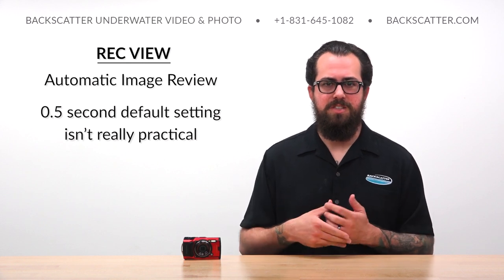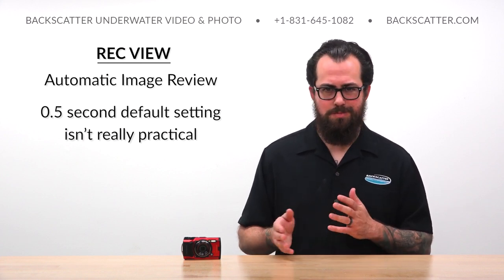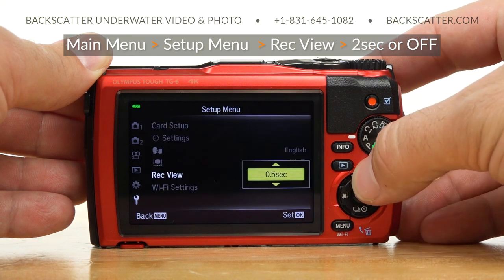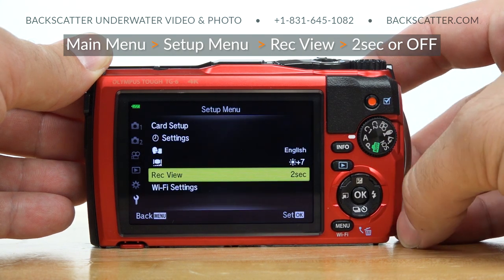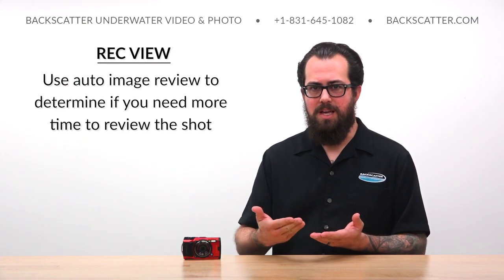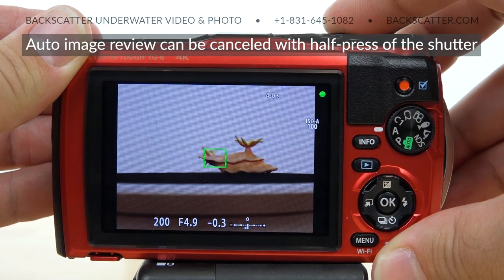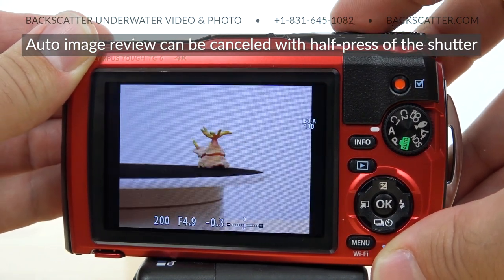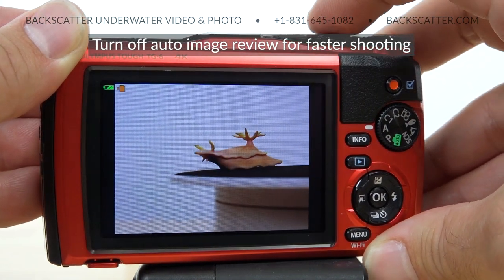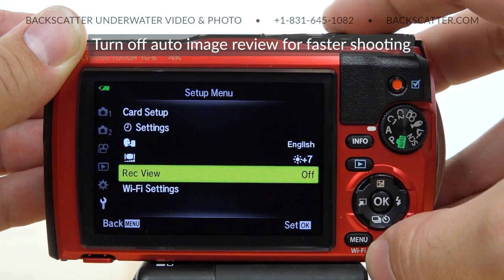RecView is what the TG-6 calls the auto image review pop-up that comes up right after you take your shot. By default, this is set to only a half second duration, which isn't really long enough to take a look and check for details. What we like to do is go into the setup menu and set the RecView duration to either two seconds or off. We typically set this to two seconds — that's a good balance between being able to take a glance at your shot and not creating an interruption in most shooting situations. You can make the pop-up image go away with a half press of the shutter before that two second duration is up if you want to get back to shooting right away. In instances where you need to shoot as fast as possible, you may find you like just turning off that auto image review entirely and only bringing up the image to check it when you decide to.